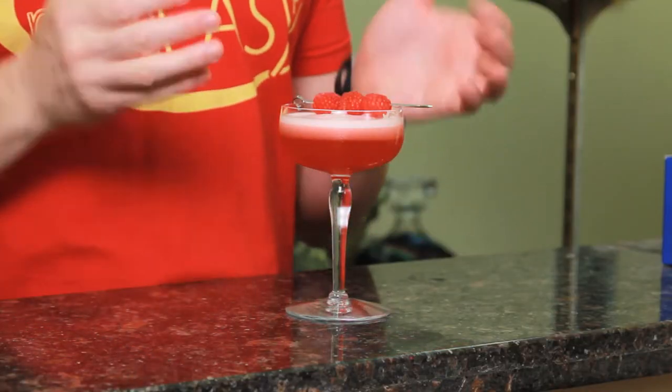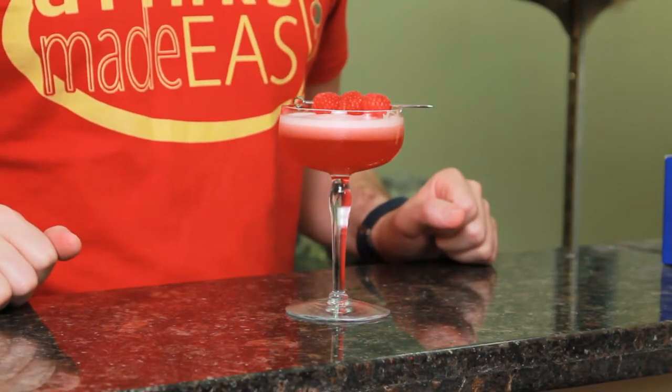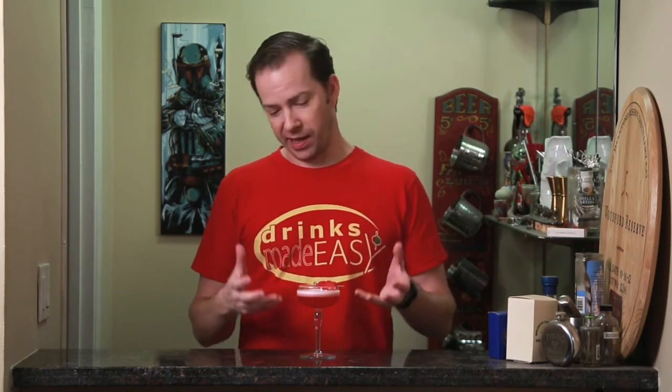Welcome back to Drinks Made Easy, because cocktails don't have to be difficult. Today we're taking a look at the Clover Club, a pre-prohibition classic that looks like it might have just been designed in the last couple of weeks, because of the raspberries, the foam, and everything which has become synonymous with a lot of the modern cocktails.